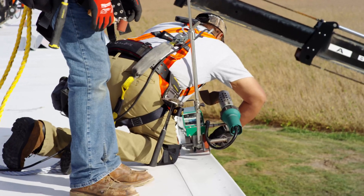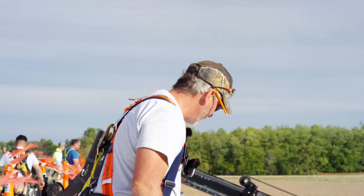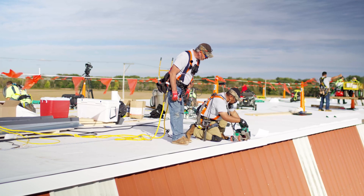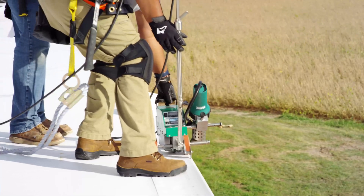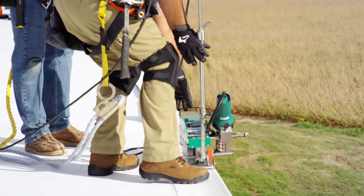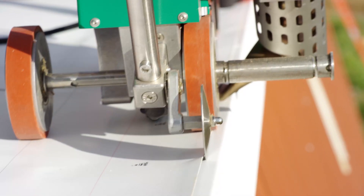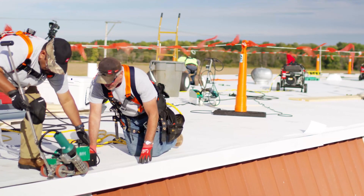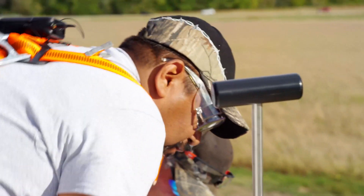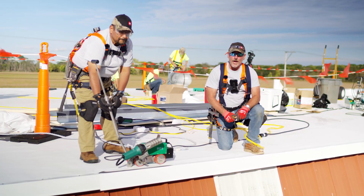So this is our roof-on edge welder — he's going to run the edge. This is why we're harnessed off, working on this edge. Have the guy with the roller while this is still warm — you can crease these T-joints in. So that's how we utilize both welders on the job.